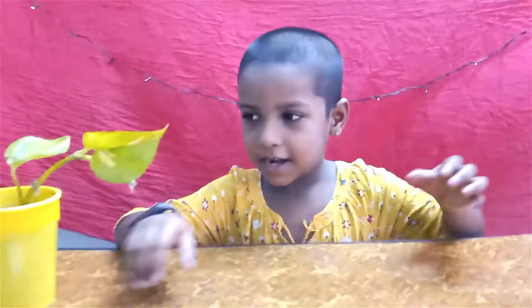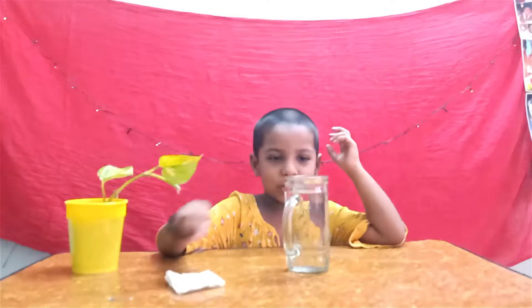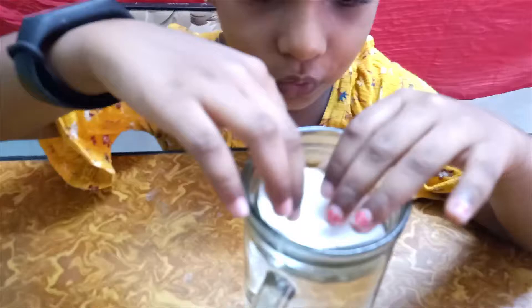Let's take the glass. I simply put it in — this will go sinking only, but I'm going to make it float. I want it to float. Place the tissue paper and keep it slowly.